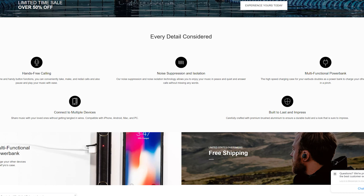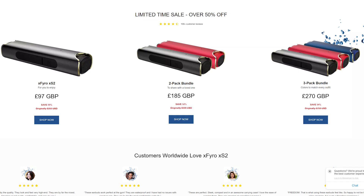Built from premium brushed aluminium — durable and impressive. The multifunctional power bank is a great bonus. As for price: £97 for one, or £185 for two. The original price is $250, so there's a decent discount. You can even get three for £270, which is a good deal if you want to share or resell one.